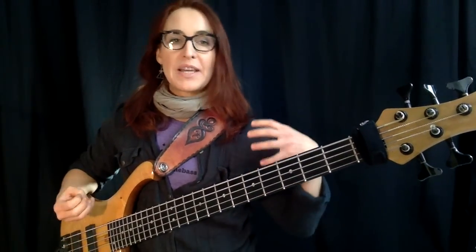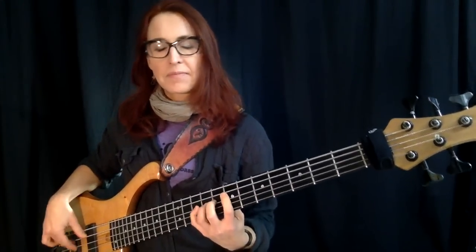You can make the goal one bar each, or two bars — whatever you want before you switch. Here's a very simple version with just the root. Now I want to expand and use, let's say, the pentatonic scale.